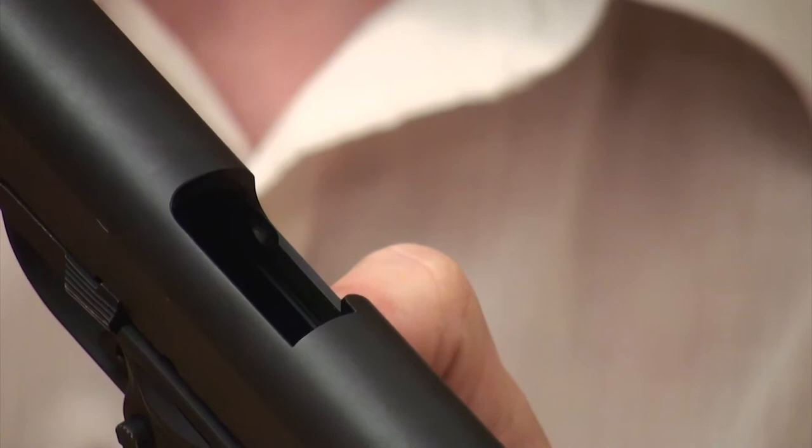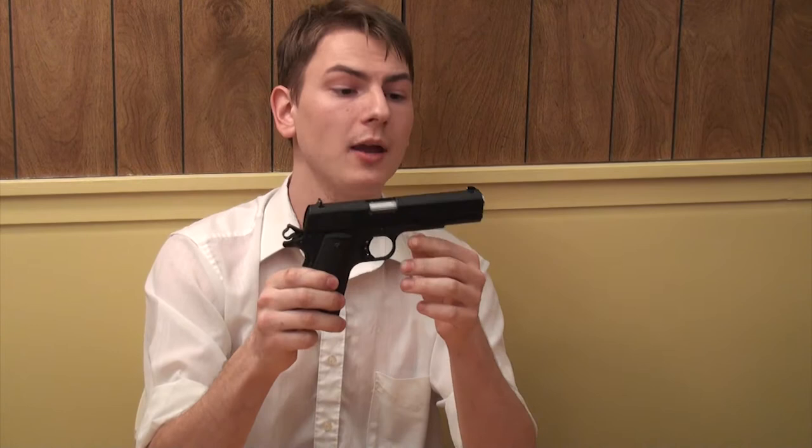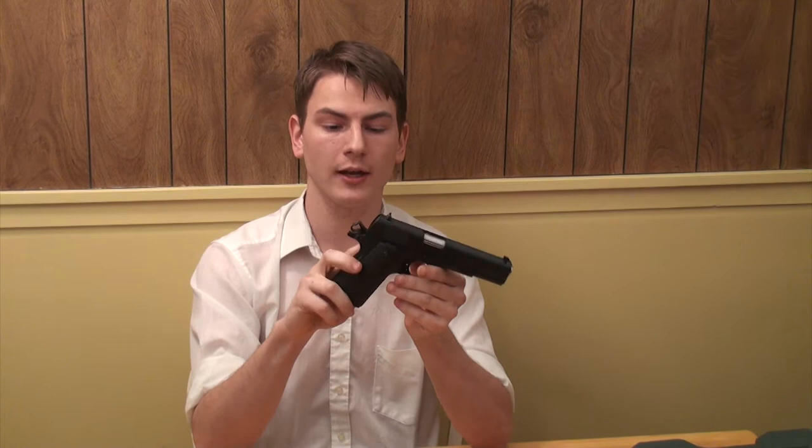I did not know this until after I bought it and was flipping through the manual: the slide and the receiver are both stainless. I knew it came with a match-grade stainless steel barrel, but then I found out the slide and frame are stainless too. All of the controls — the grip safety, hammer, disconnector, sear — the whole thing is stainless steel. So I don't have to worry about this corroding on me. Pick it up out of a box, pull the trigger, it goes bang. It's that simple.